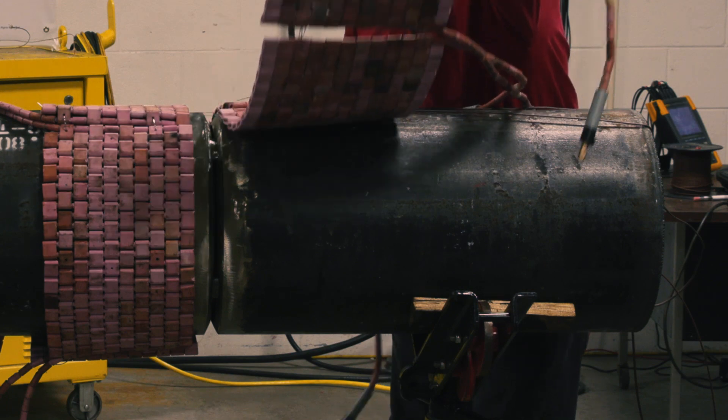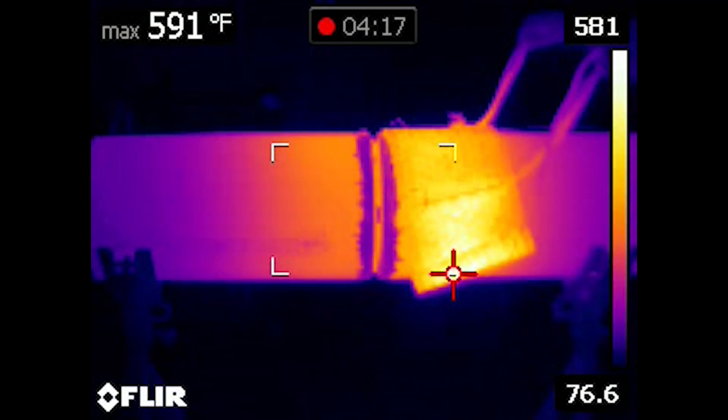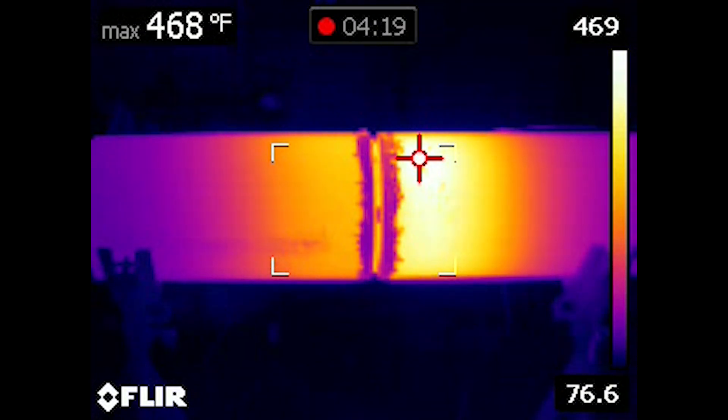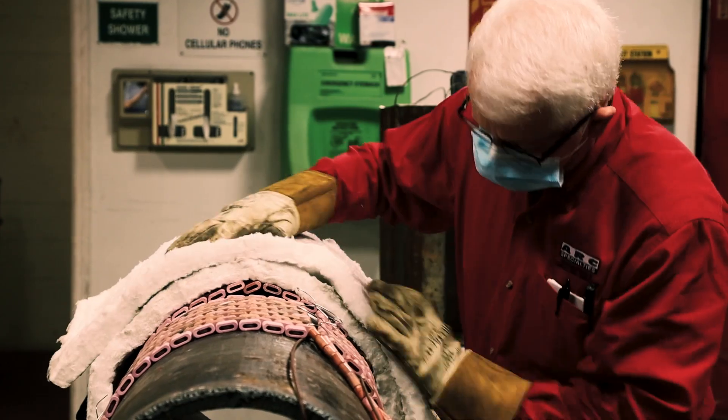Resistance uses hot ceramic pads that can cause burn injuries, and the pads stay hot long after the joint has been brought to temperature. Also, the ceramic insulation often used in resistance heating is a carcinogen.